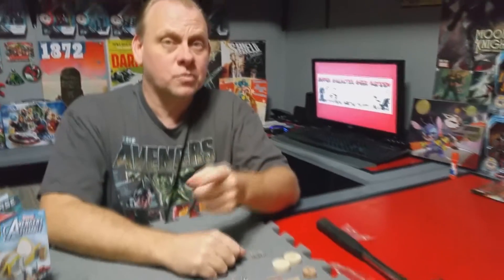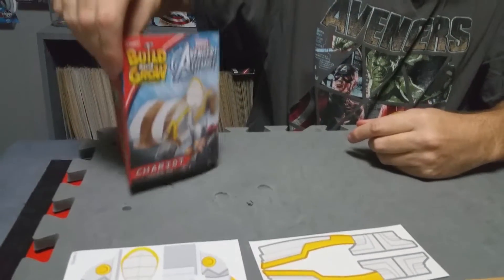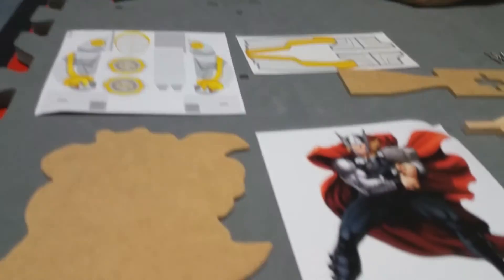Hello YouTube, this is Robert with Super Galactic Geek Review and we have another Build and Grow today from Lowe's. This is Thor's Chariot, so let's go ahead and open the instructions up and get this thing built.